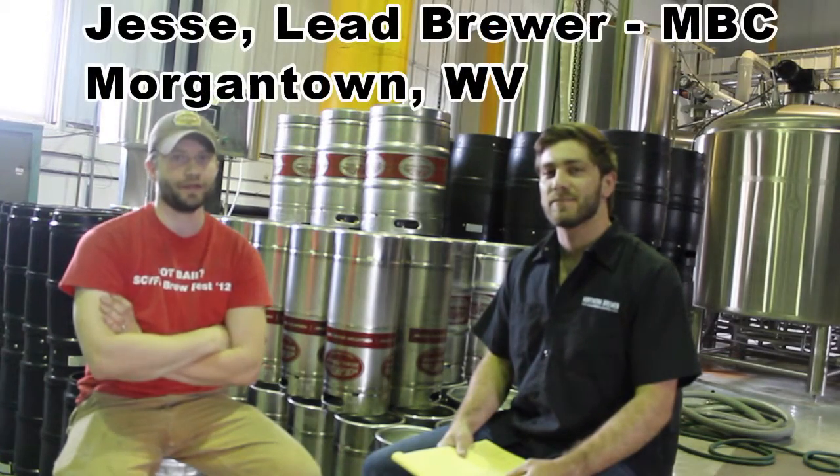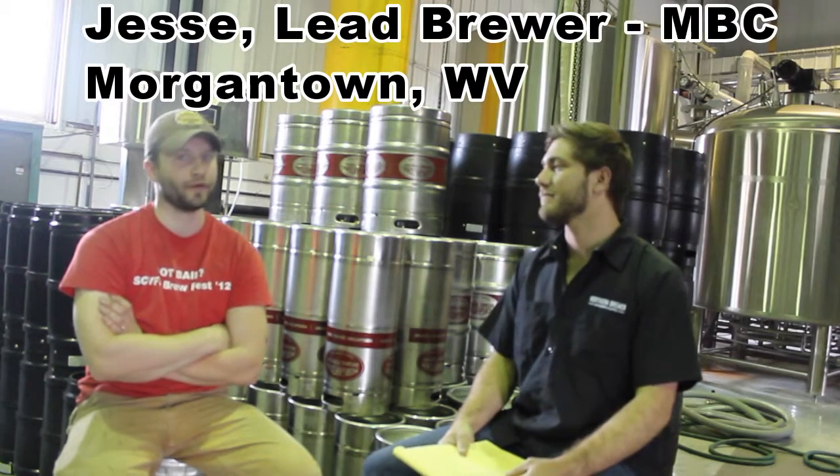My name is Jesse Sedlock. I'm the lead brewer here at Morgantown Brewing Company. I've been brewing for Morgantown about five years now. I've done some work for Penn Brewery in Pittsburgh and I have a master's in brewing sciences from Auburn University.